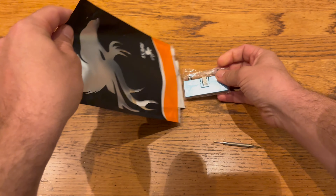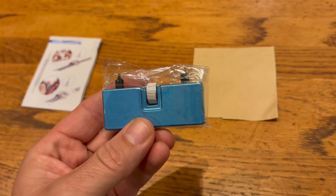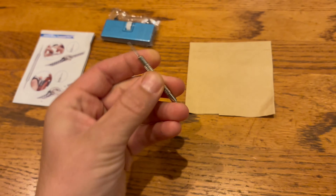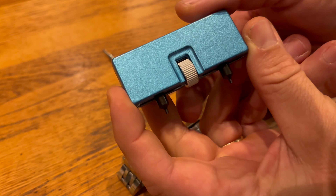Here we have the Yorest Watch Opener tool, a must-have for anyone who loves do-it-yourself watch repairs. The Yorest Watch Opener is designed to easily open watch backs, making battery replacements and repairs super easy. It's compatible with most watches. With its adjustable design and non-slip grip, it's easy to use.